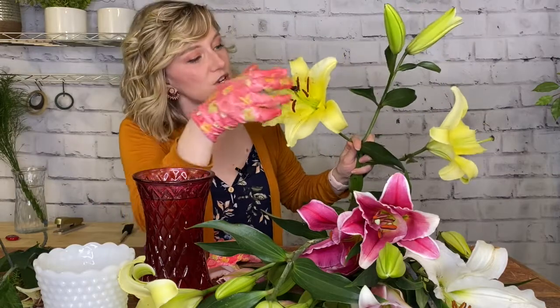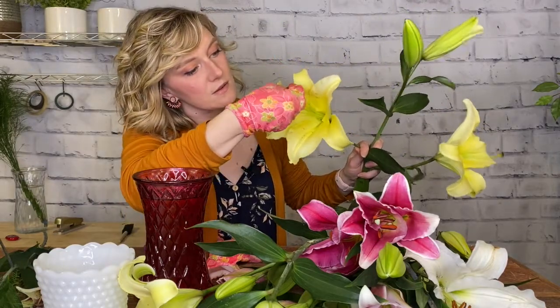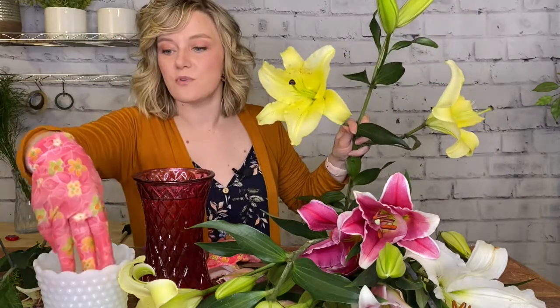Now that I have my gloves, I'm just going to reach and try to grab all the pollen at once, gently pull and remove it.